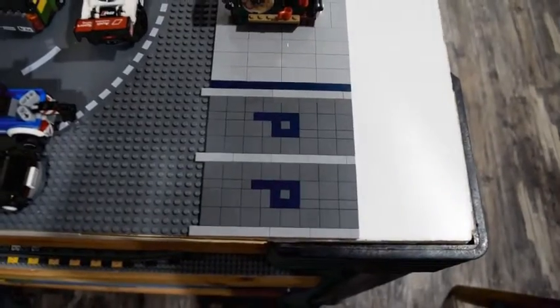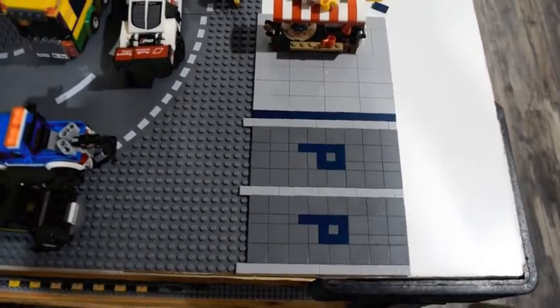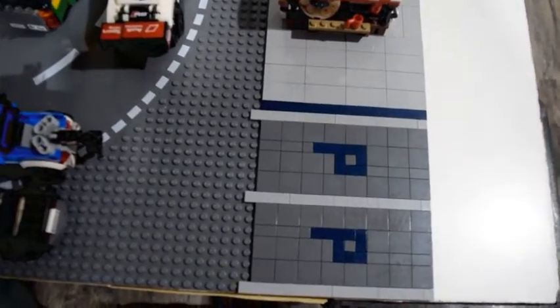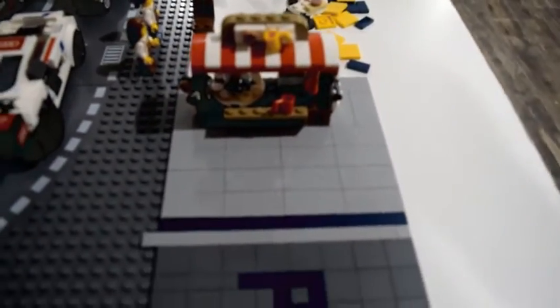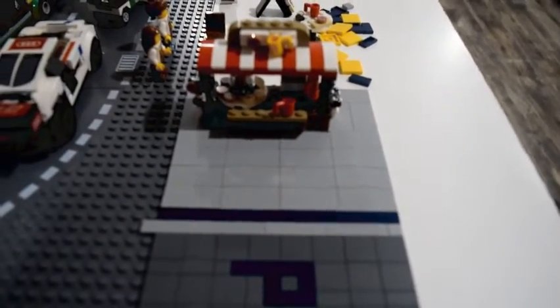Now I'm going to start tiling up the parking area and show you what it looks like. I've just tiled off this area for the parking section and, as you can see, I've added some detail by placing two P's which indicate parking, and then I started tiling off a little bit of this coffee area.